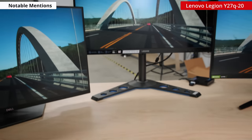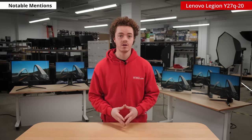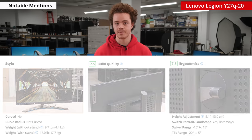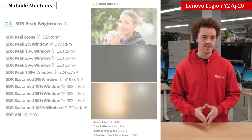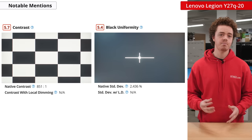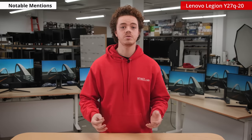Up next is the Lenovo Legion Y27Q-20. It's one of the only Lenovo monitors we reviewed, but it's a very good sleeper pick. It has a fairly unassuming design with good build quality and ergonomics, and just like the others on this list, it's exceptional for gaming thanks to the 165Hz refresh rate, fast response times, and low input lag. It has a good peak brightness and reflection handling, so it'll perform well in an office setting. It features a wide color gamut, and the out of the box color accuracy is nearly perfect in the sRGB mode. Just like others on this list, it has poor contrast and black uniformity. So overall, it's a great pick for gaming enthusiasts who also do a lot of office work.